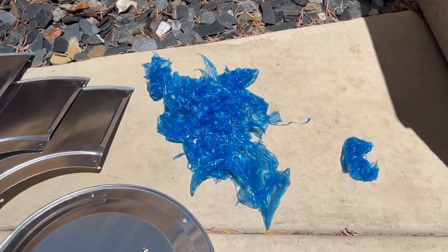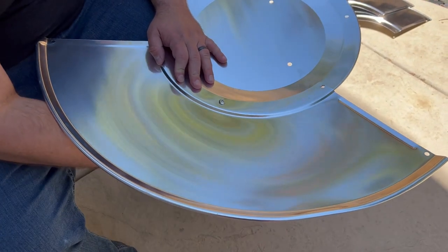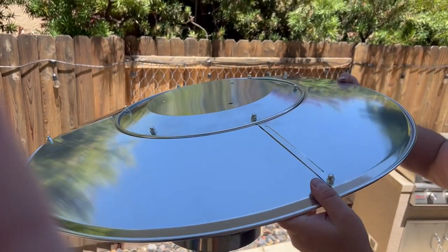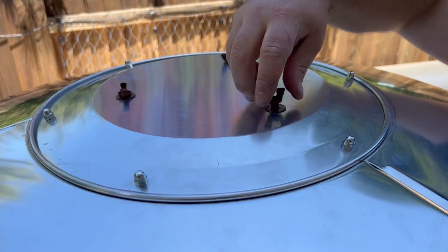After I got it all off, I realized it didn't come with any instructions, but it was pretty self-explanatory how to put it together. I decided putting it together before affixing it to the heater made the most sense. I also found that although they were supposed to come with it, I didn't get the nuts and bolts that connect this thing to the actual heater, so I had to use the old rusty ones.